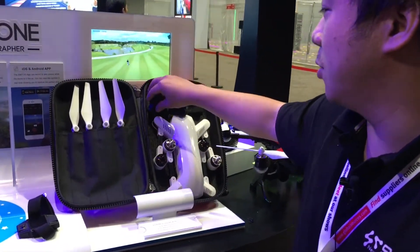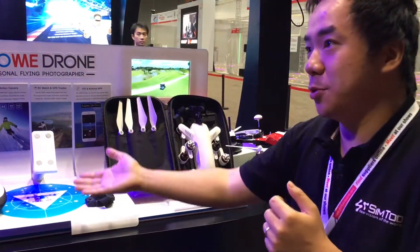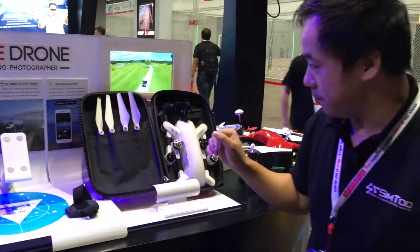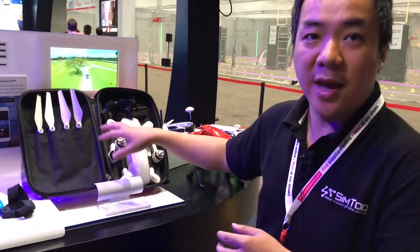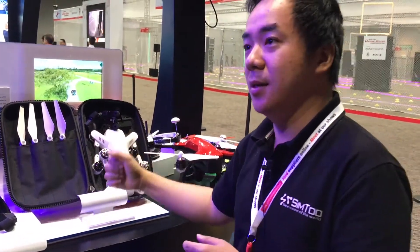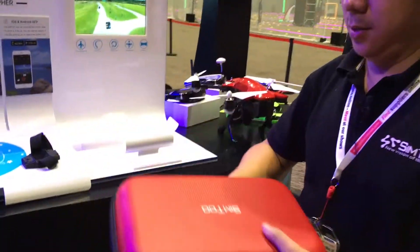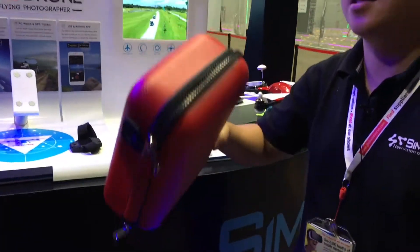Of course, after two or three times, once you feel you have the skills, then you can shift to the remote control. All the packaging includes everything within a suitcase, so you can very easily carry it. You just carry out a small case like this — you can go around and fly yourself.